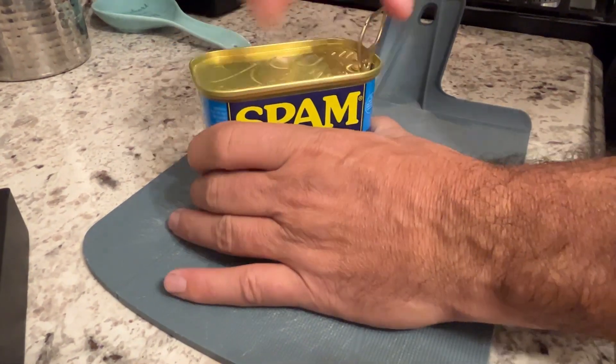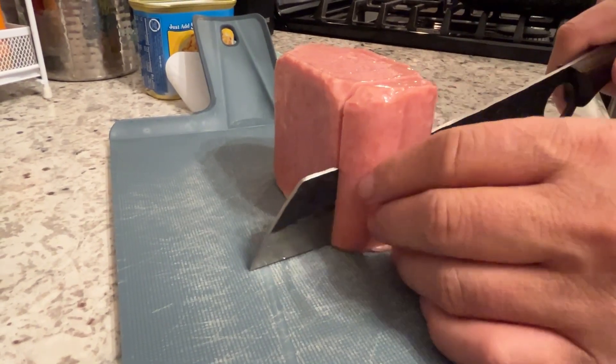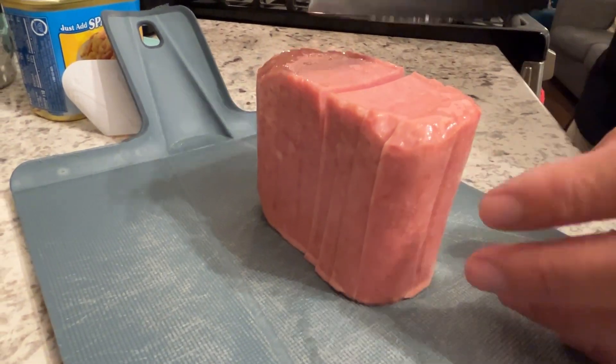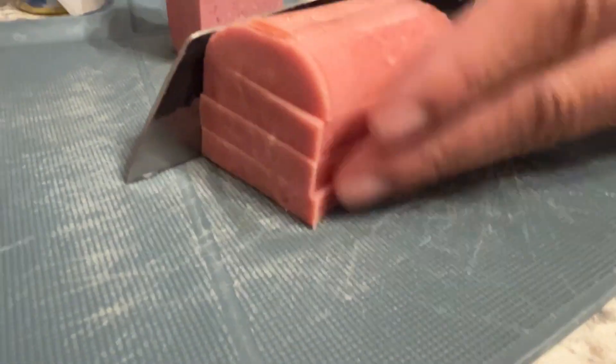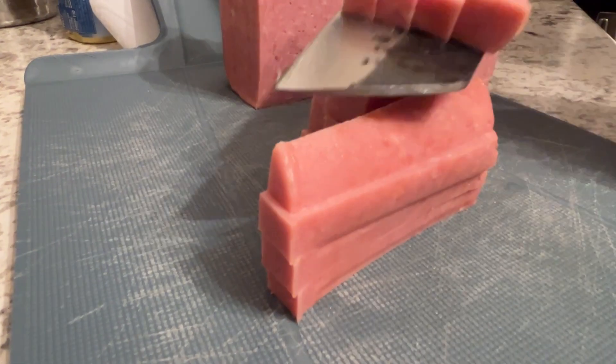I'm going to cook up some spam. Being that ramen already typically has a lot of sodium in it, and I'm not getting any younger, I'm going with the spam light. I'm just going to fry this up in the pan — I'm not going to add any butter or any oil because I want to keep it as light as I can. I'm cutting thicker slices of the spam here because I'm going to cut them into fries. I'm going to toss it in the pan and crisp them up.